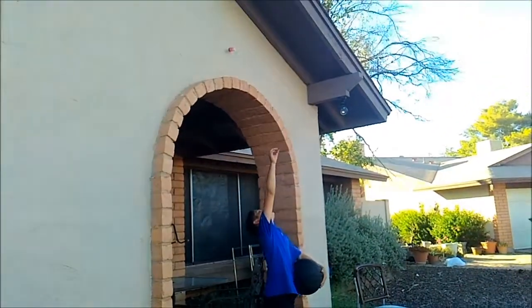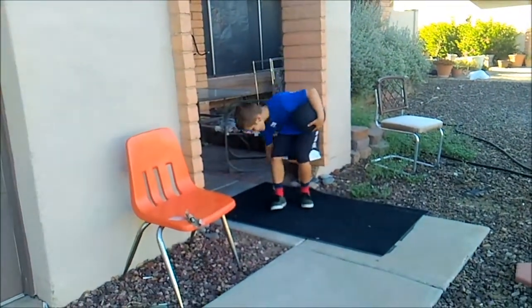Backwards, dude. Oh my God. You're actually really close.